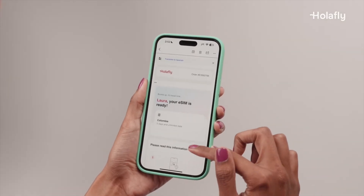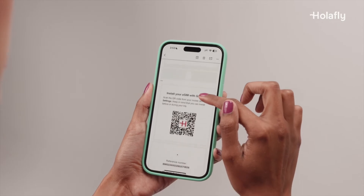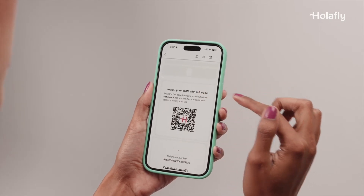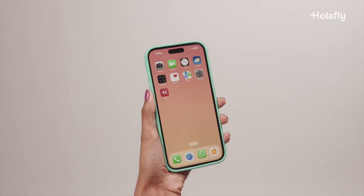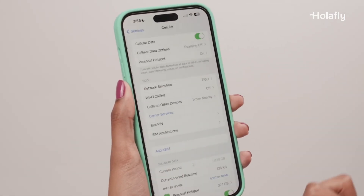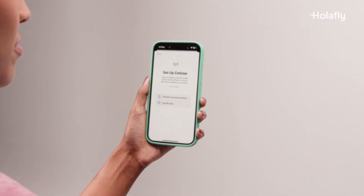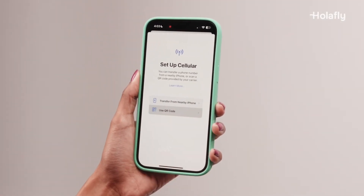After purchasing your eSIM, you'll receive a message, either by email or WhatsApp, with all the information you need to start the setup process. First, go to your iPhone's settings. Tap Cellular and then Add eSIM. Once in the Cellular Data Options screen, press Use QR Code.